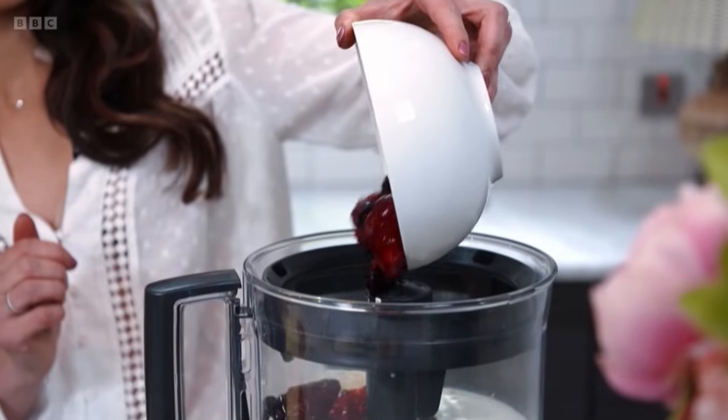Next we're adding some frozen berries, and fun fact: frozen fruit actually contains more nutrients than fresh. Look at the color! And then finally we're going to add an apple instead of apple juice for more fiber.